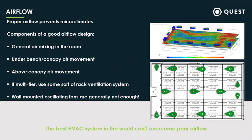The best HVAC system in the world can't overcome poor airflow — all these things do work together to really ensure that you've got excellent climate control.